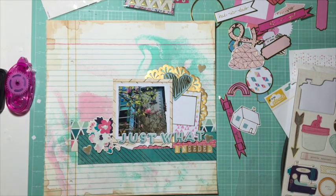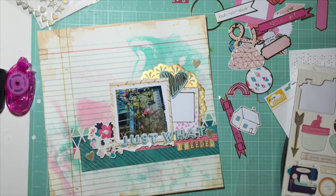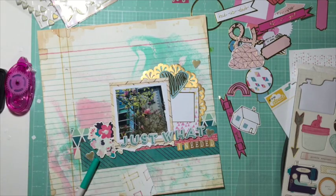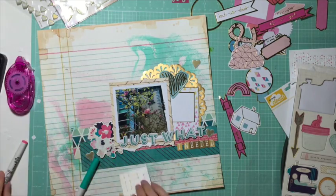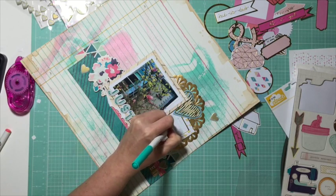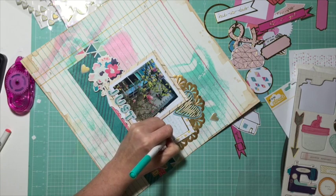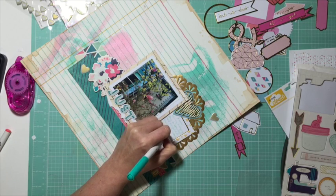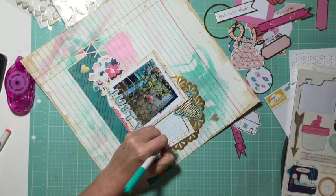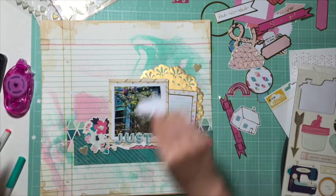These are some Pink Fresh puffy gold hearts that I'm putting in — that was part of the sketch design, which had stars; I'm using hearts instead. I'm a little stuck here, so I decide to do my journaling. I've pulled out this pretty blue Cham pen and my journaling is all wonky because I didn't draw lines, but honestly it's one of those days where it's like whatever — the layout is done, I'm happy, I wrote down what I wanted.